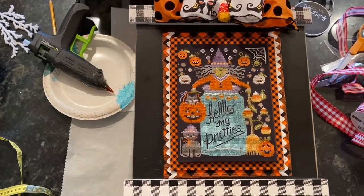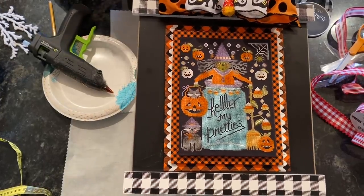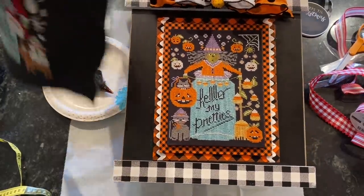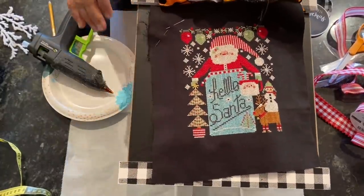Hi! Let's do a finishing of the new All Jarred Up. This is the first one, which is Hello My Pretties, and here is the second one, which is Hello Santa.